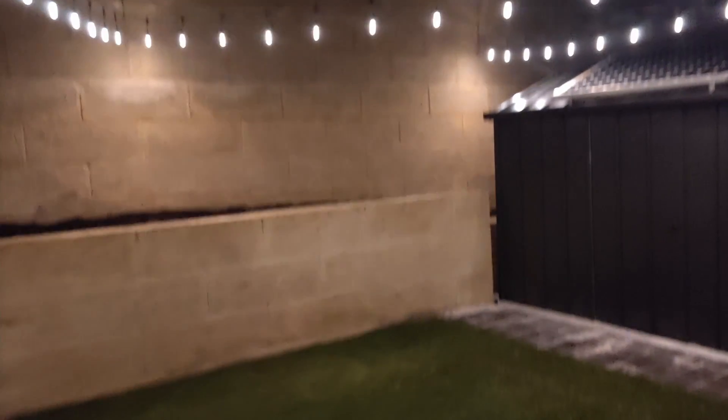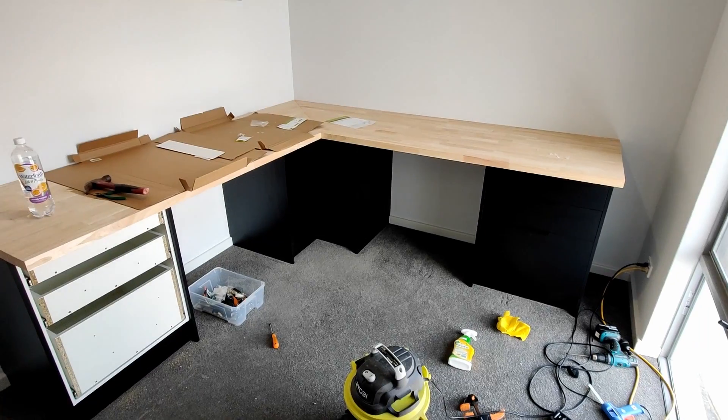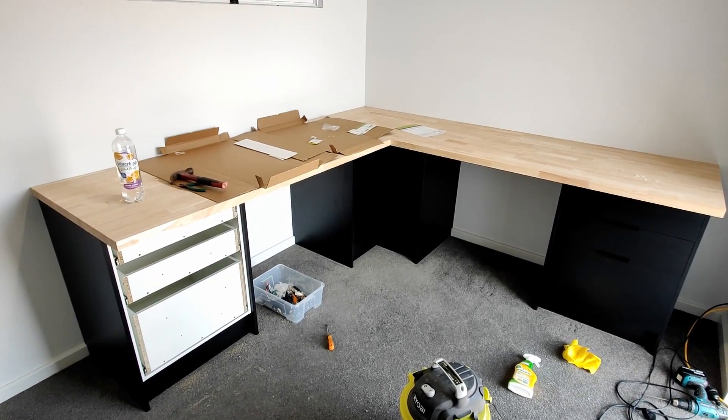Not too bad for a few hundred dollars! I hope you guys enjoyed this video. In the next one I'm working on a custom office build, so stay tuned for that. I'll leave you with some nice pics — see you again soon.